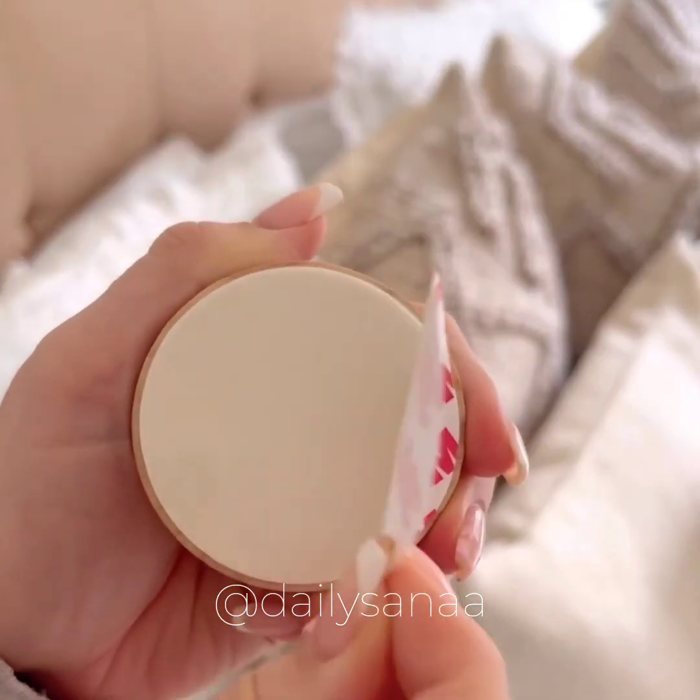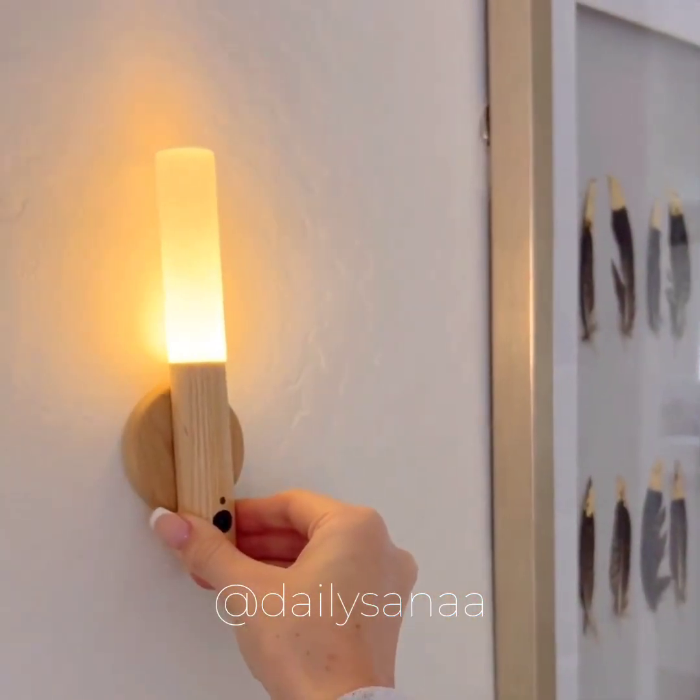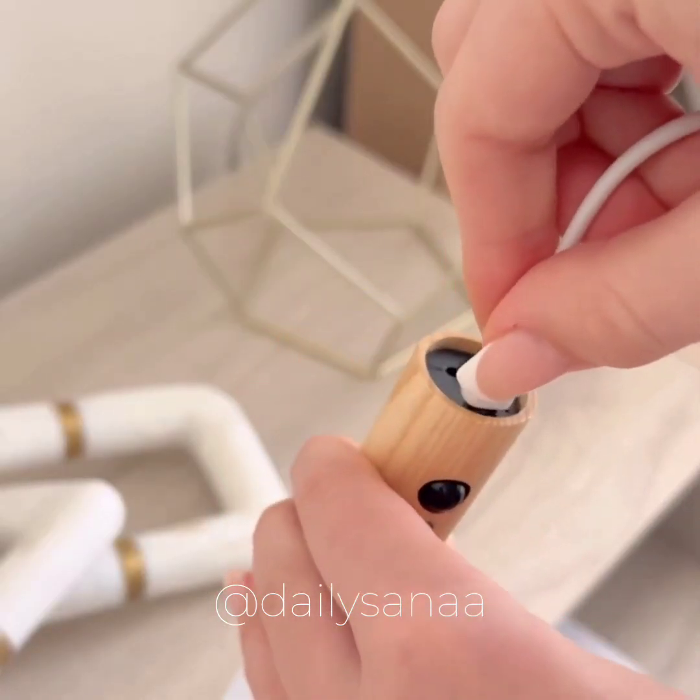This light requires no wiring and will magnetize to the base. It has a smart sensor mode and can be easily taken off the wall for an on-the-go light source. This can be used in any area of your home. You just plug it in to recharge.